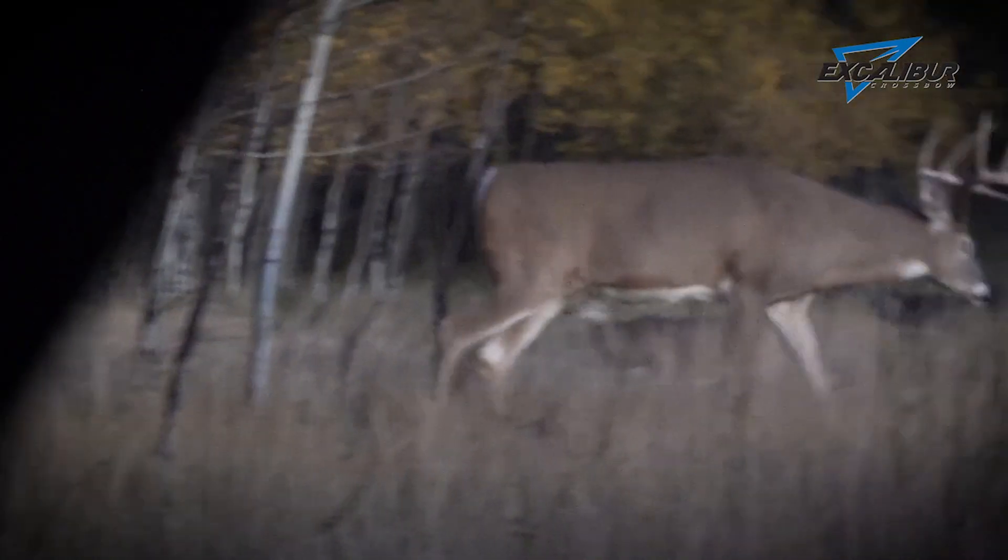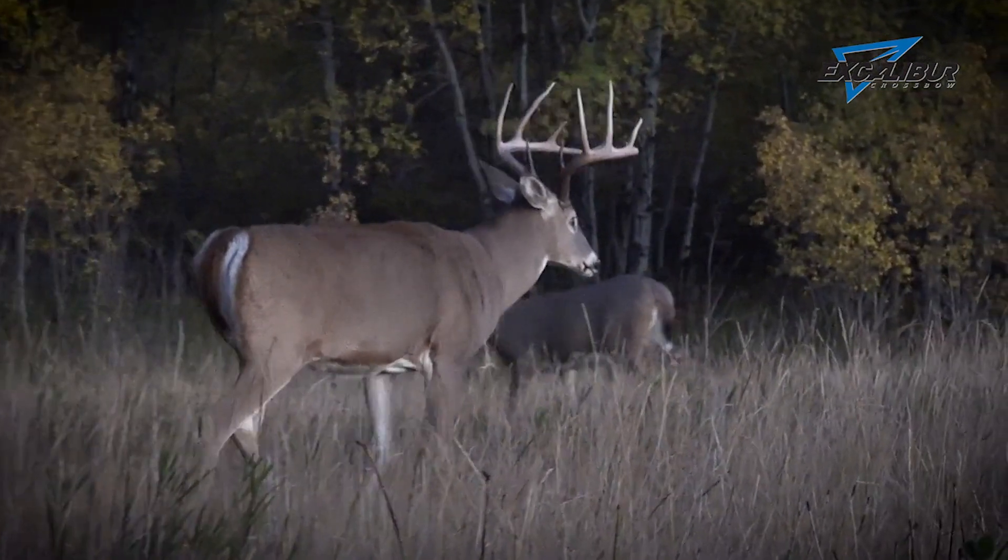At four years old, that deer is starting to grow up. Now his hind and his front end are starting to match more. His brisket is going to start to round out a little bit and be less pronounced.